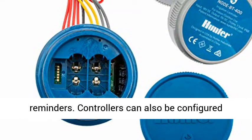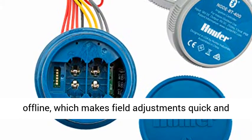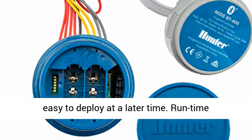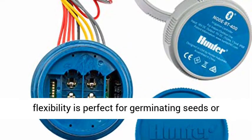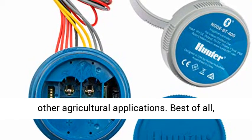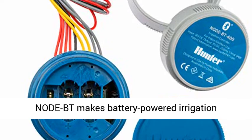The app maps controllers by location and sends battery change reminders. Controllers can also be configured offline, which makes field adjustments quick and easy to deploy at a later time. Runtime flexibility is perfect for germinating seeds or other agricultural applications.